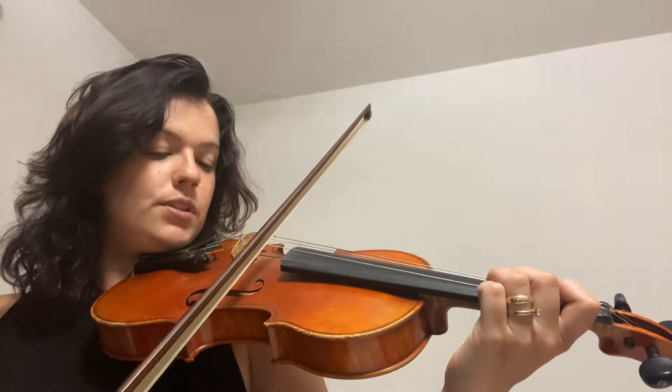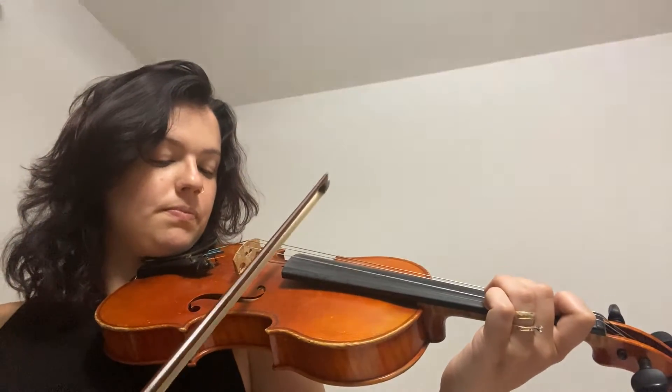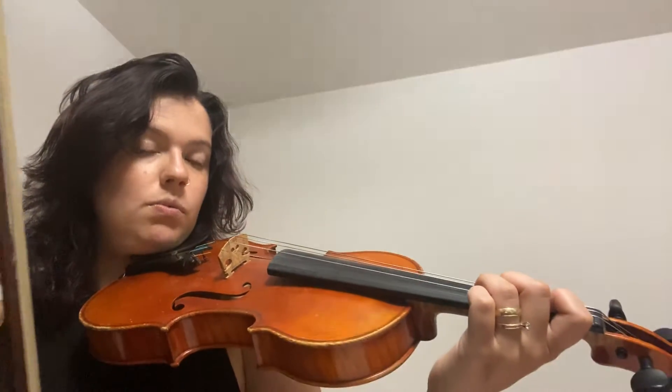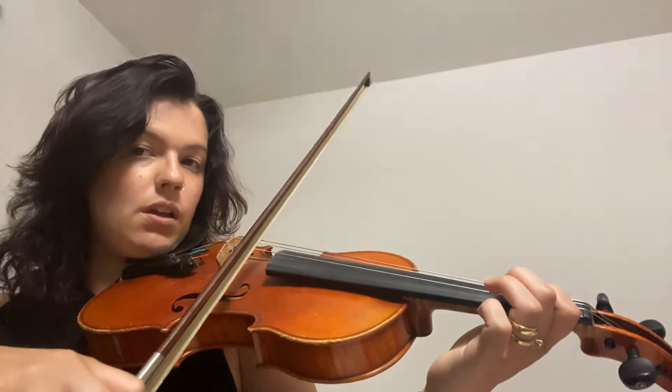C sharp. Let's do it together: one, two, ready, go.